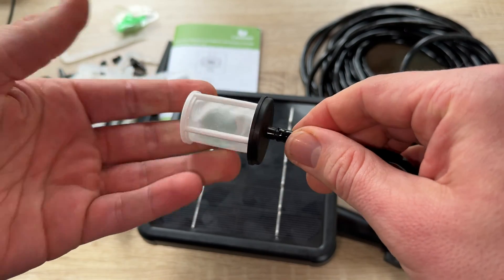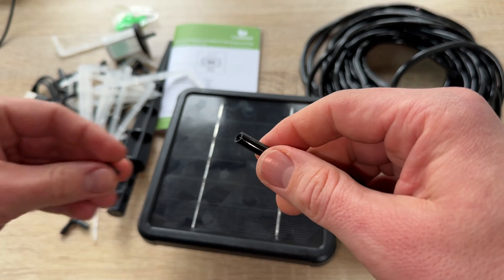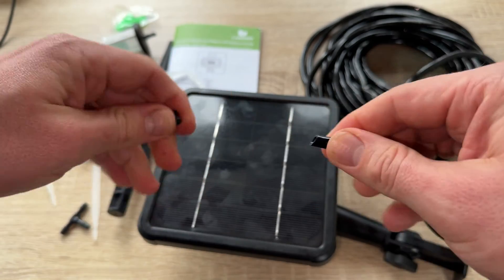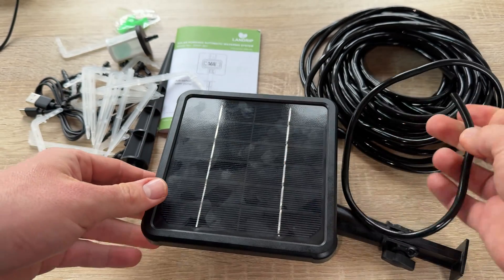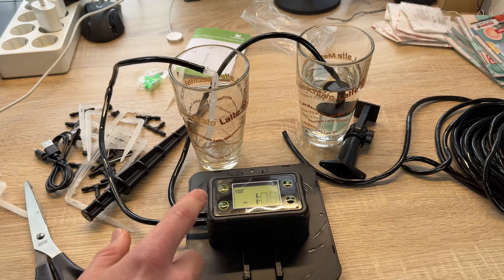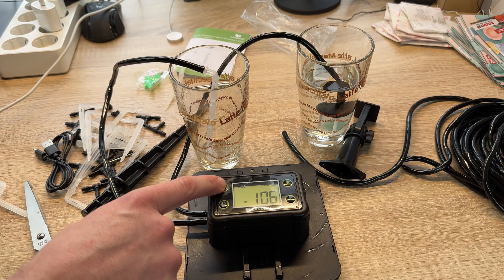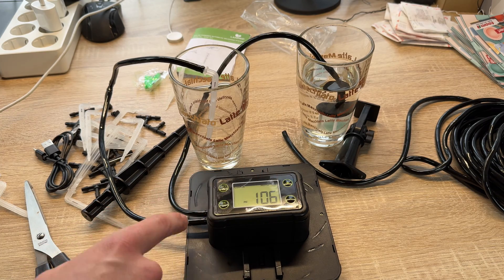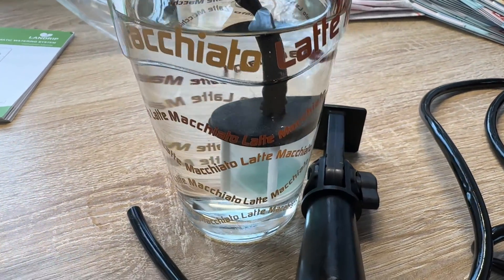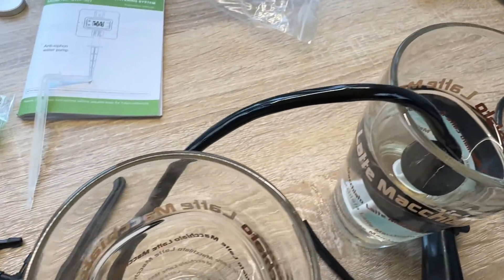The height difference between the pot and the tank will no longer be a problem. With program memory, once programmed the settings are stored in the internal memory automatically. Custom program settings will remain in memory if power is removed, so there's no need to reprogram the water timer every time the battery is changed or the sun isn't shining.